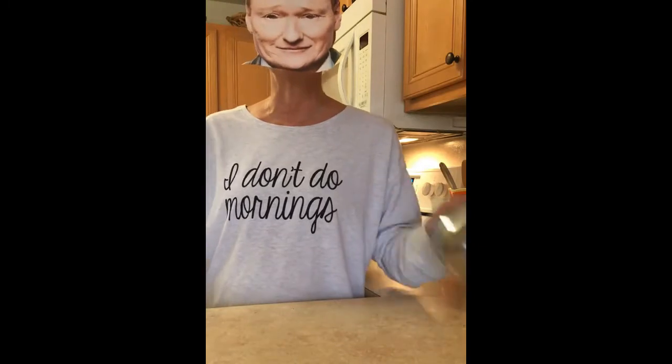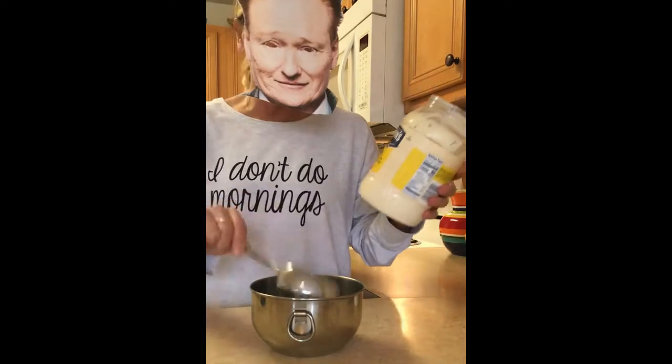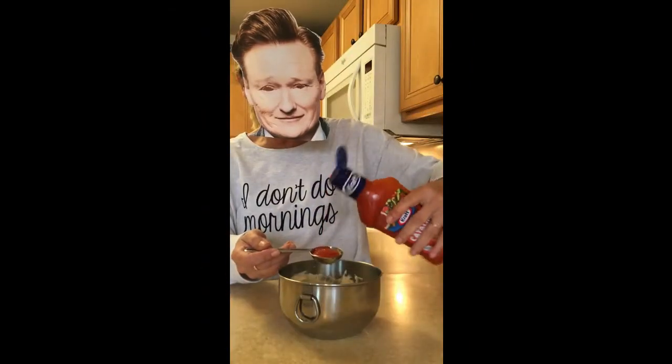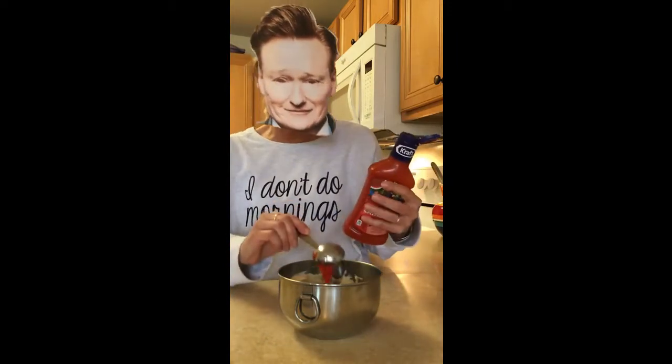The first thing you will need is a bowl and a spoon. Into this bowl, you are going to add one-fourth cup of mayonnaise and one-fourth cup of Miracle Whip. Now add two tablespoons of French dressing — the orange stuff — and a half of a tablespoon of sweet relish.